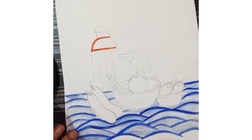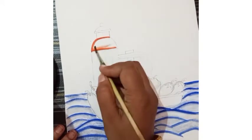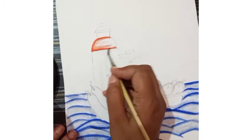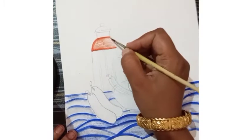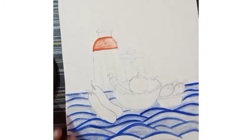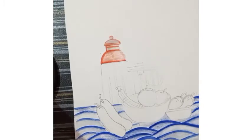Then clean the brush. We have to merge this color in the whole area like this, with the same brush. Now this upper portion is complete.